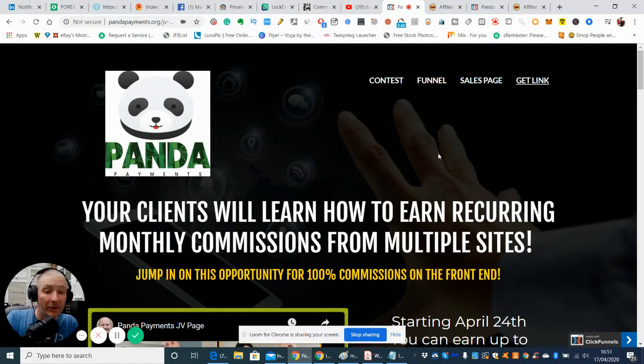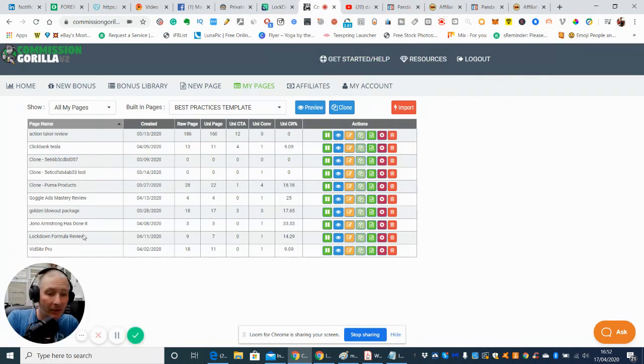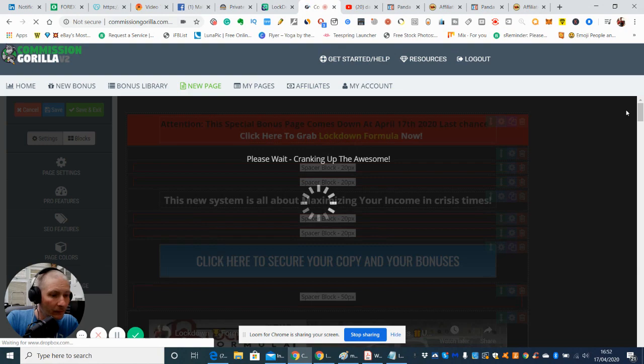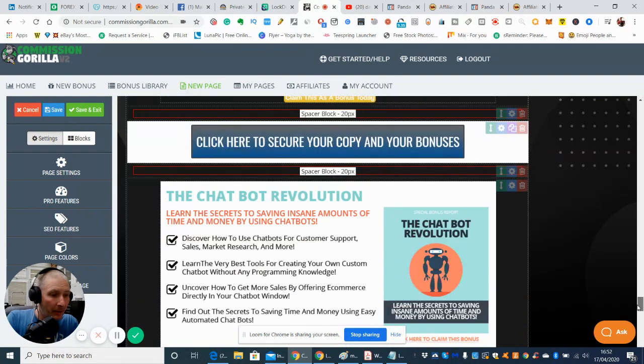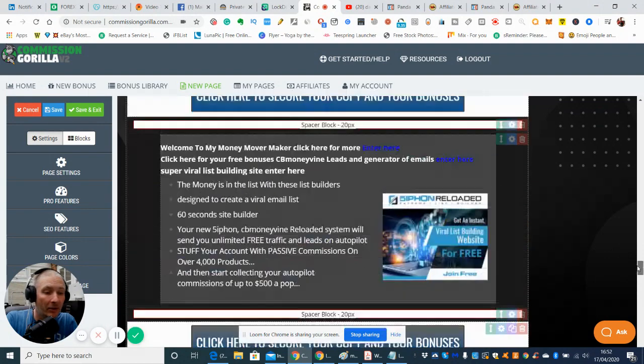He's also got some great bonuses, and he's one of the few who does an unadvertised bonus inside the actual product that he doesn't tell anyone about. Now I'll go through the bonuses I'm supplying. These include Chatbot Revolution, Kickstart Survey, and Zero Cost Traffic Tactics Gold. There are also going to be some other juicy bonuses that I'm not going to advertise either.